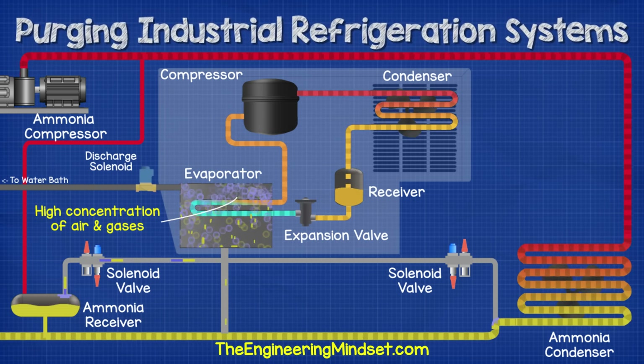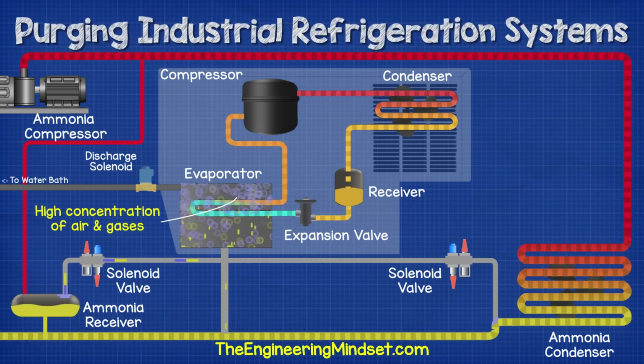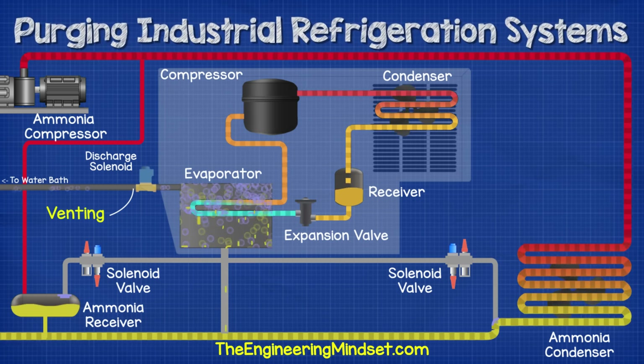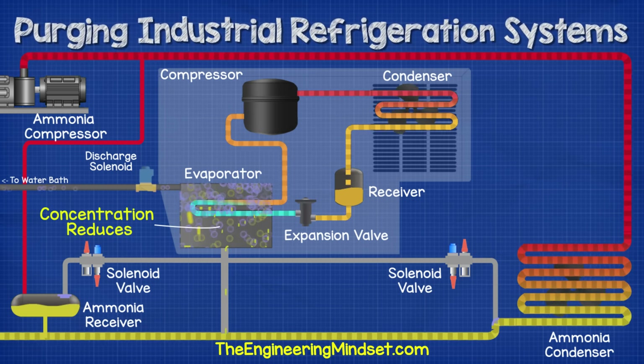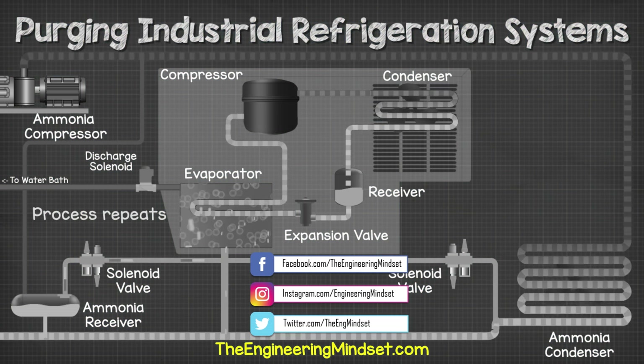The controller detects that the evaporator temperature and pressure has changed as a result of the buildup. It will then open another solenoid valve on the vent line from the evaporator to discharge the buildup of air and gases. This allows the air and gases to flow away to an external water bath which will wash out any residual ammonia which has been caught up. The process then repeats again and again and we maintain the system at optimal performance.